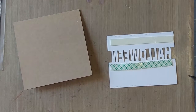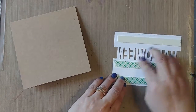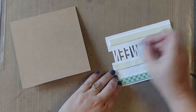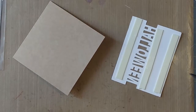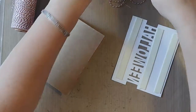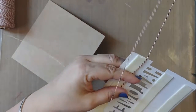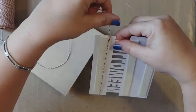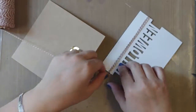One more piece. I think we're going to do — do we have any in here? I have brown, let's do brown.